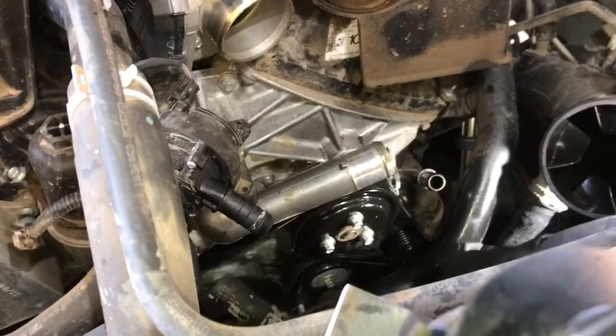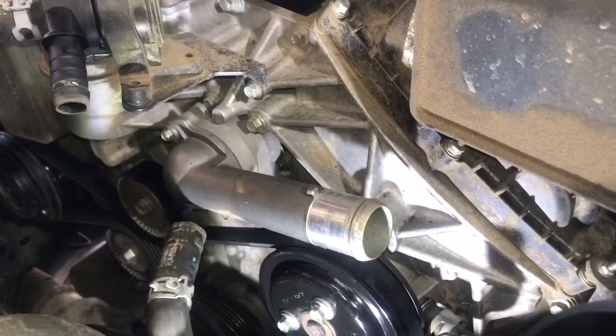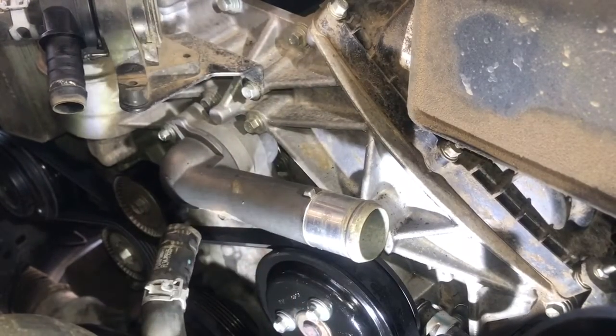Once the last hose is off, bend that whole hose assembly out of the way. Next, remove the outlet pipe for the water pump using an 8 millimeter socket — there are two bolts — and then remove the thermostat and seal.